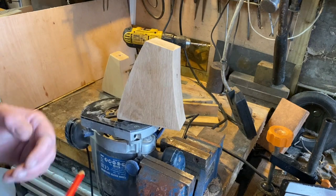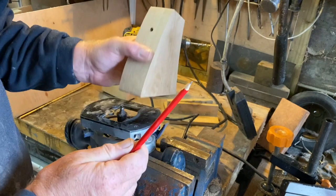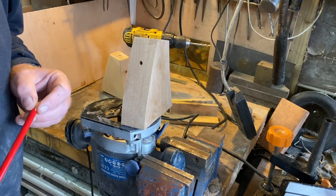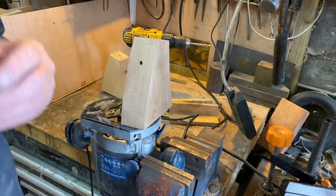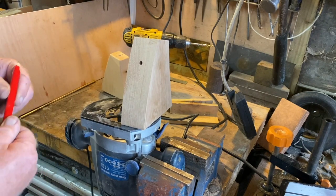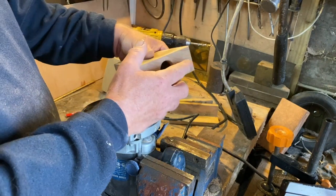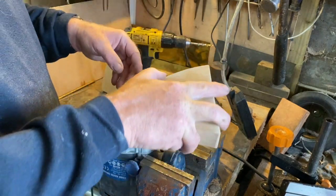We've finished it all up, but you'll notice the edges are quite sharp. We're going to round them over with a rounding-over bit in the router. I'd normally put the router in the router table but I thought I'd use it handheld for a quick demonstration. I also radiused the two shorter edges on the linisher already. Now we're going to do these four longer edges — there we go — so now we've got four nice rounded edges.